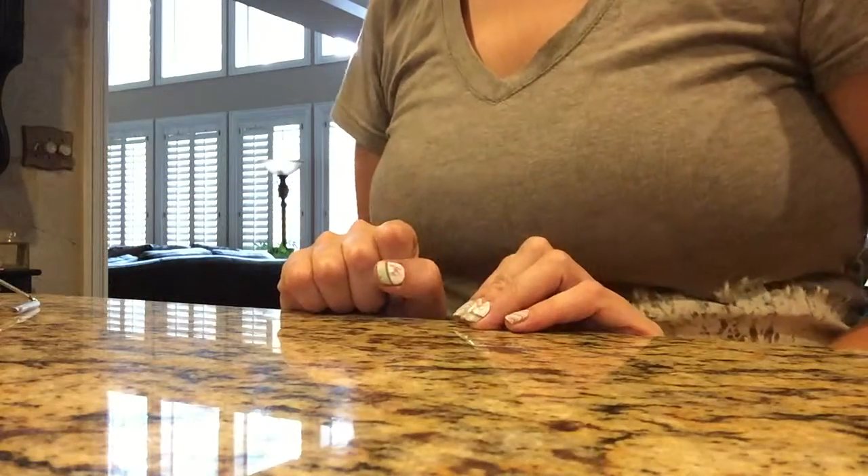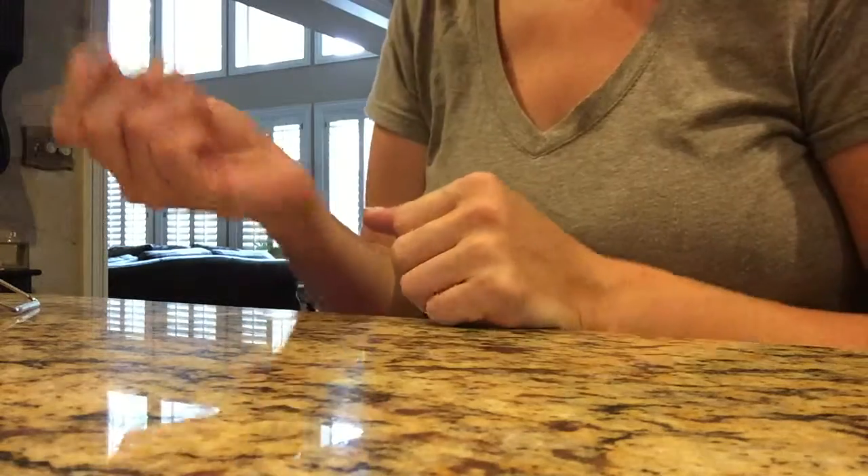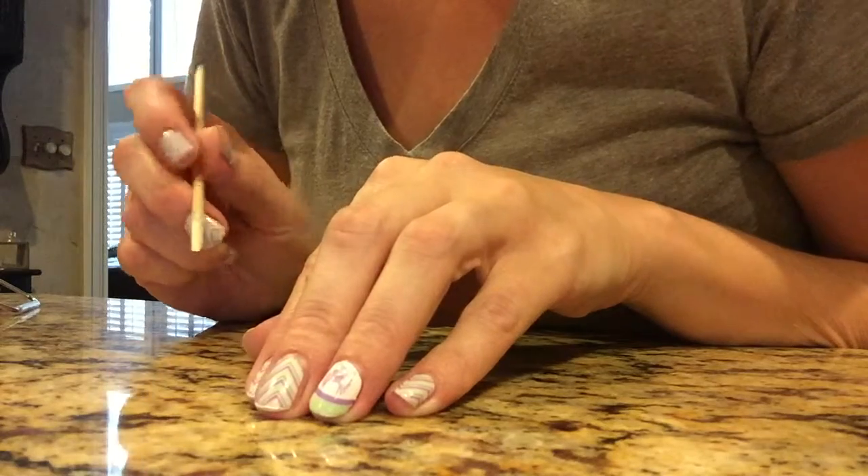Hey y'all, Leslie here. I wanted to show you a sped up version of my removal. I need to remove my jams today to see if there are any additional tips that I can offer you.